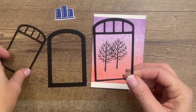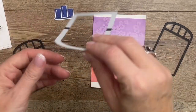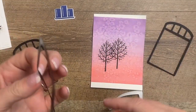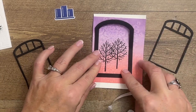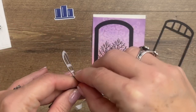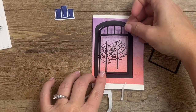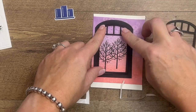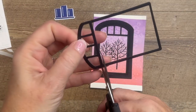I forgot to mention — I actually cut out a second window piece and added an extra window pane in the middle. You don't have to do that, but that's what I did. We're going to peel off the adhesive and set this down on the watercolor background. Now take the inside piece and place it in position. It's a little wobbly because it's so thin, so you have to manipulate it a bit to get it into the right position. Now we've got our main window.